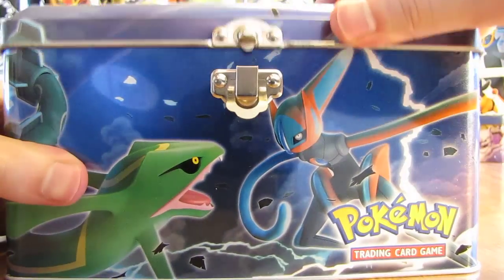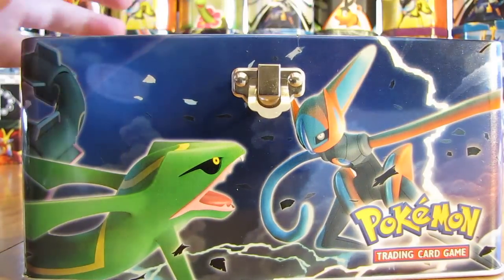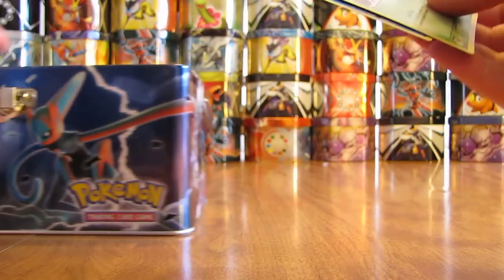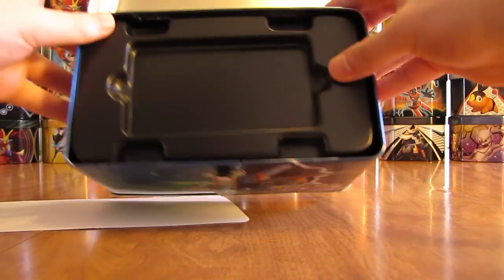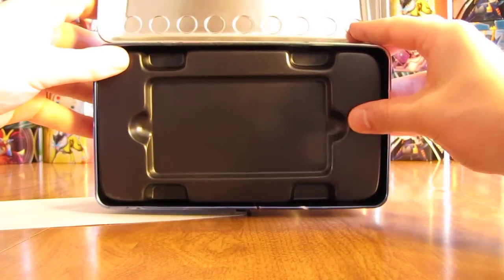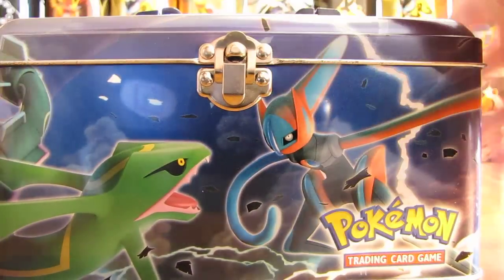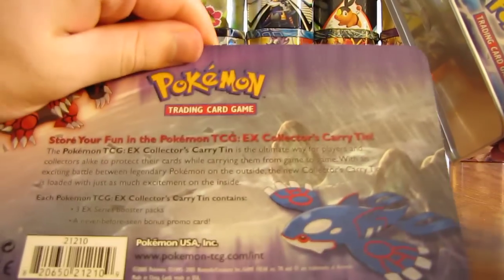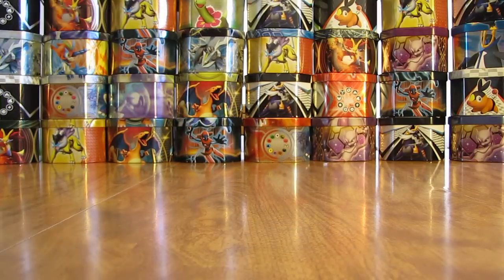I'll open it up here — it just looks like that. A lot of wasted space in here, but you get two nice cards. Here's what the tin looks like on the inside. I'll close it like so, and then this just came right off the back of it — the glue's just too old, coming out about ten years ago.